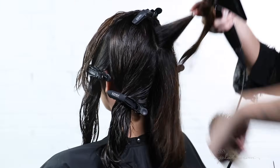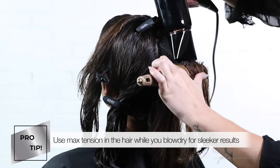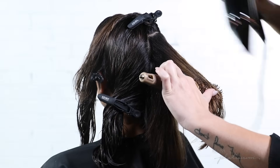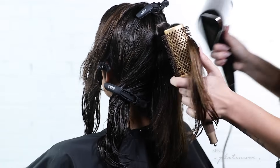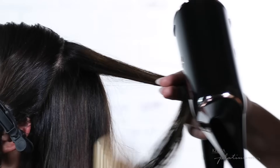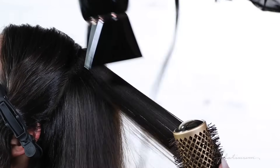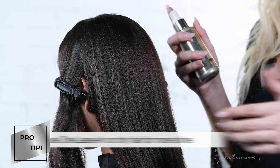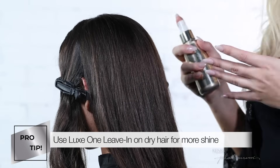A pro tip to create a sleek and shiny blowout is to create maximum tension in the hair. One thing I like to do in my subsections is use my thumb to hold it in place so that I'm getting as much tension as possible, allowing as much shine and smoothness to come through. I also love using Luxe One Leave-in on the surface of dry hair just to create a little more shine and reflection.